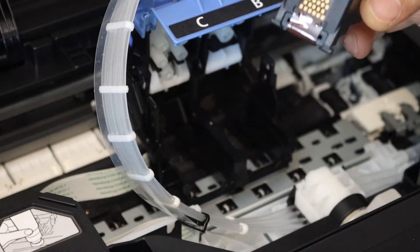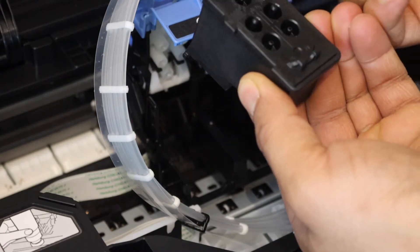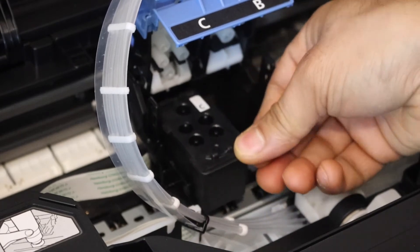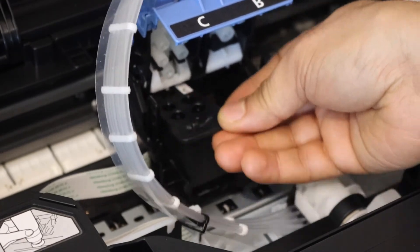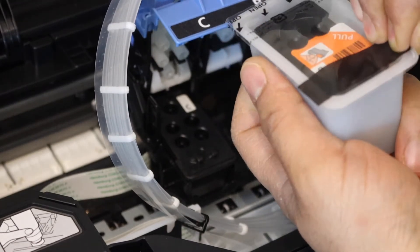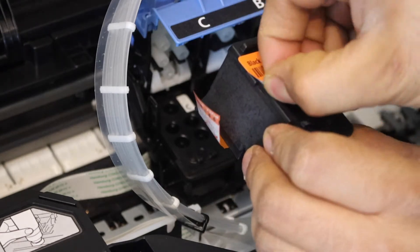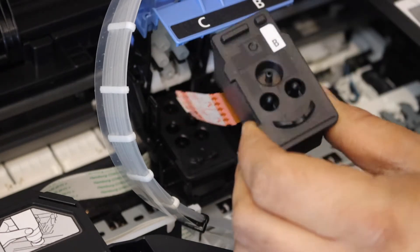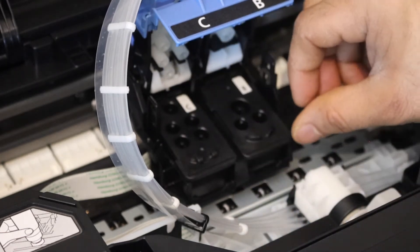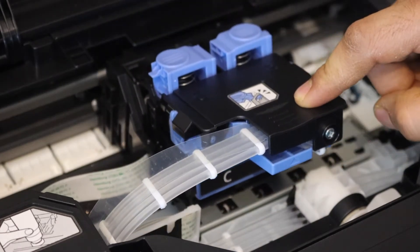Open this seal and also remove this section. Now slide it in from here — it should go in by itself. Once it's settled, go for the B side. Remove the top seal and remove the bottom seal, place it here and let it go in. Press it down until you hear a lock sound.